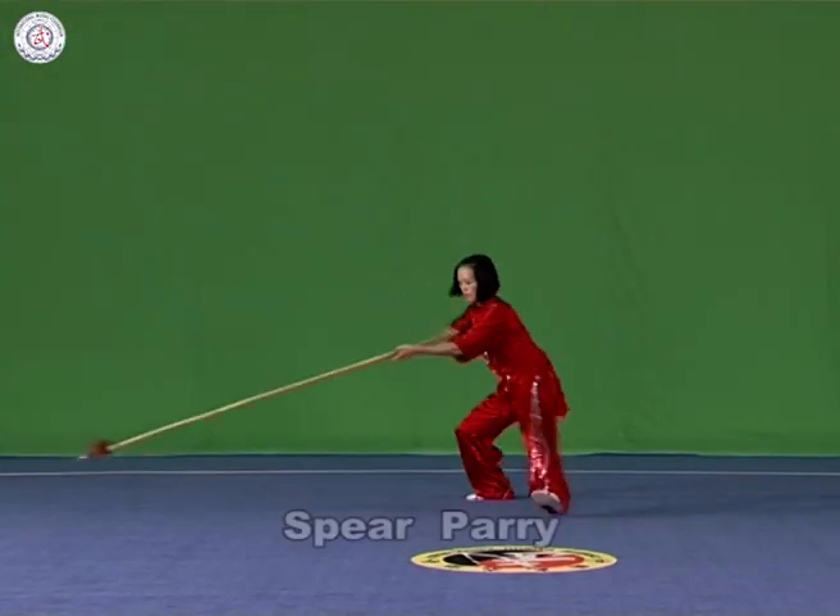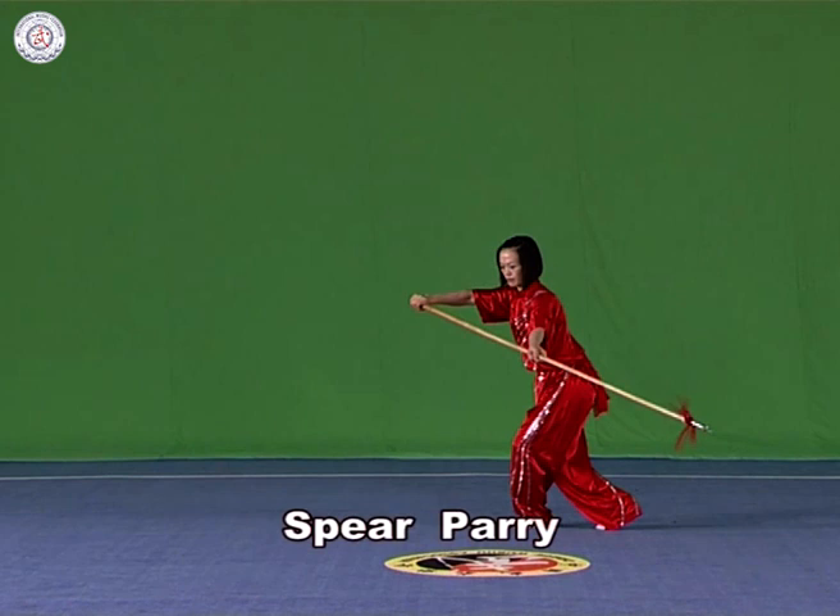Spear parry. Hold the spear with both hands and parry the body of the spear left and right. The strength should be light, swift and balanced, parrying in a moderate width. Parry the spear head downwards, lower than the knees and above the ground.